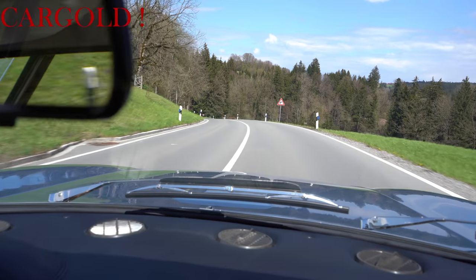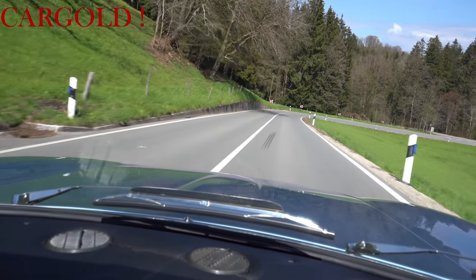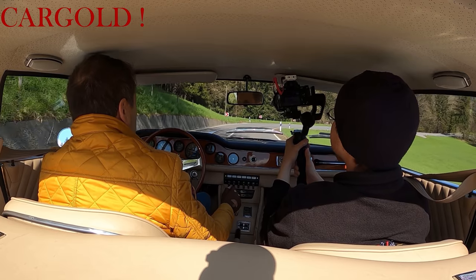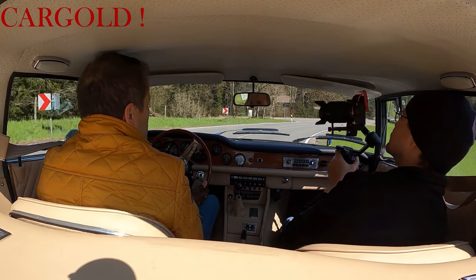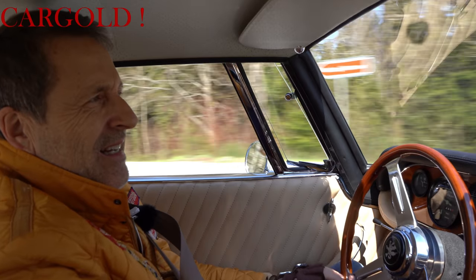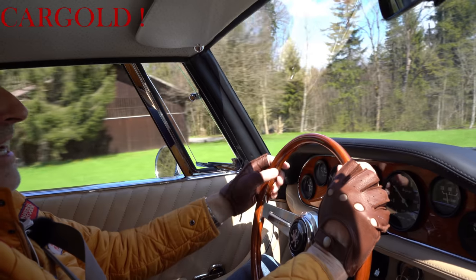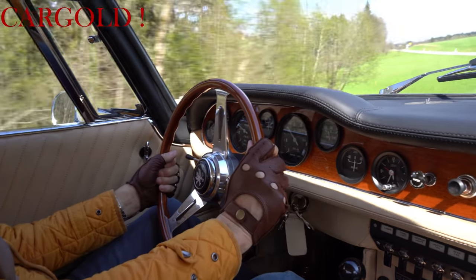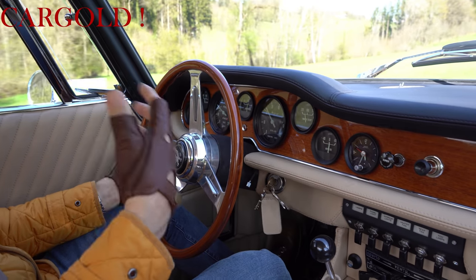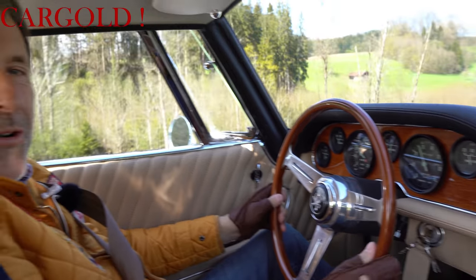Und ihr könnt mir glauben, das habe ich eben schon gemerkt mit der Schaltung. Also geschaltete Achtzylinder mit 350 PS sind wirklich ausreichend für so ein Auto. Das Auto läuft klasse. Ich muss mich noch an die Lenkung ein bisschen gewöhnen, weil der ein bisschen indirekten Bodenkontakt hat. Er hat eine sehr, sehr leichtgängige Lenkung, die er so im Original nicht gehabt hat damals. Aber die Maschine ist toll, die hat richtig schönen Drehmoment. Und der Sound von diesem Auto ist ja absolut fantastisch.